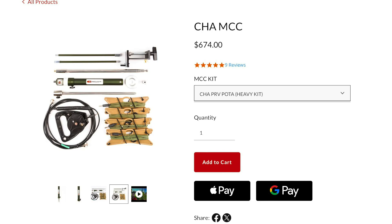The third option is called the PRV Pota Heavy Kit. It comes with all the components in the PRV Soda Light Kit, plus three additional items: the UCM — which I like to refer to as the Picnic Table Mount — and two 12-inch extender rods. These extender rods allow you to raise the coil up off its mount, which allows for improved antenna performance.